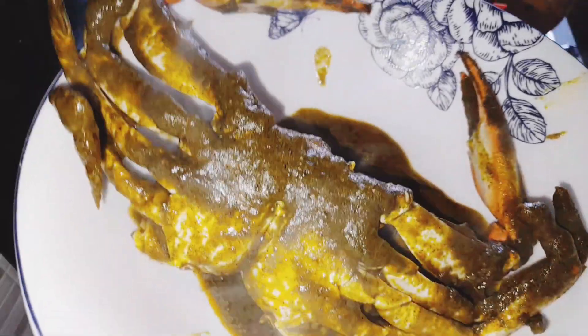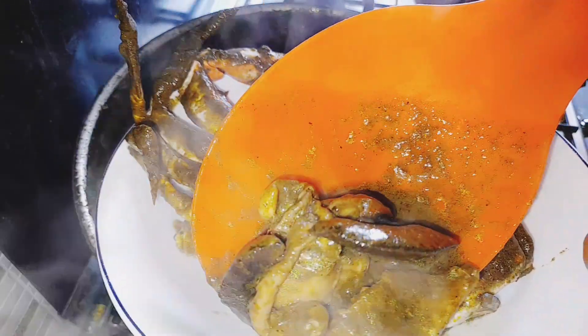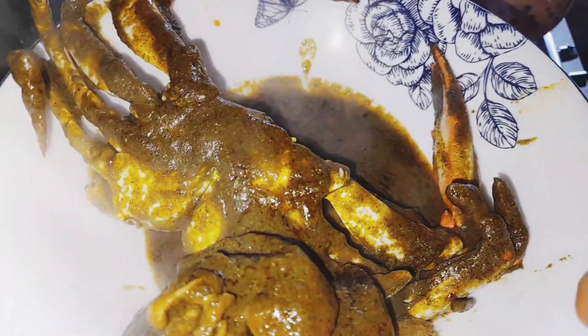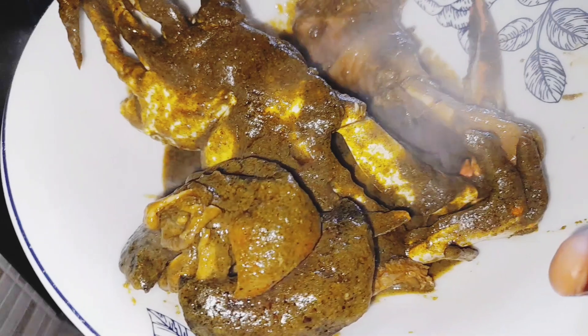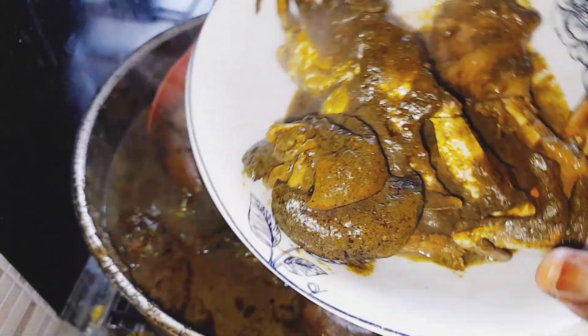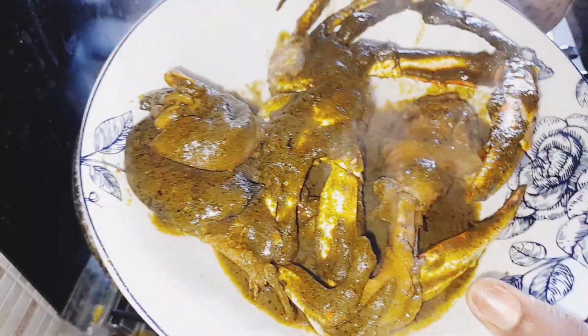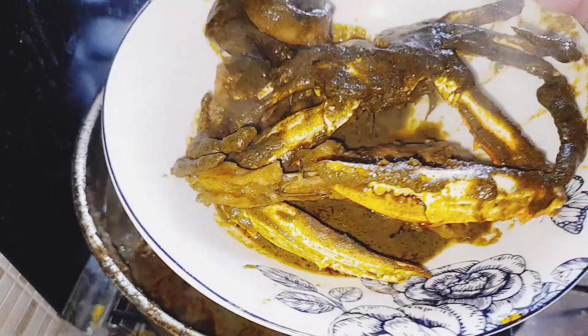This is crab — for those of you that do not know. And I have my snake here — you can see the snake. And I have my chicken in here. Can you guys see the chicken? So this is it: my crab, my chicken, and everything. I'll see you guys on my next video. Bye guys!